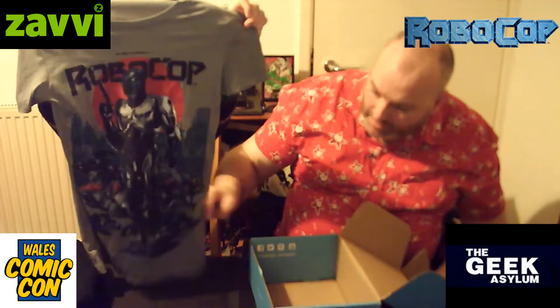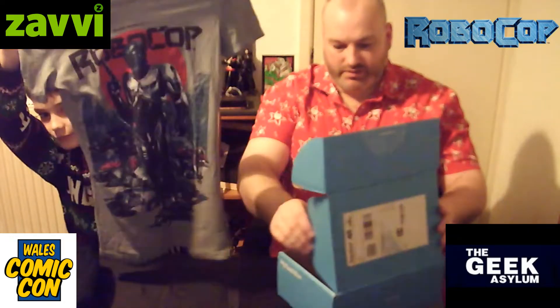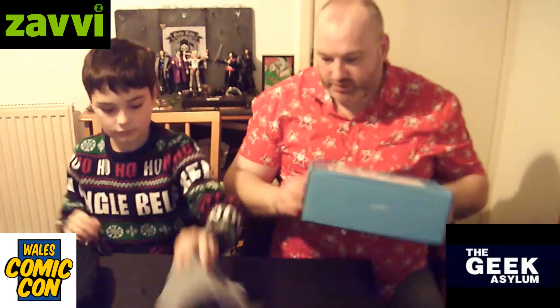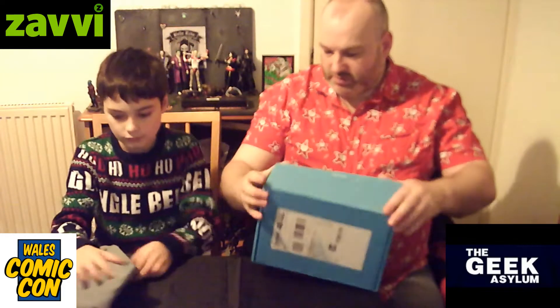And the last t-shirt I have is a RoboCop t-shirt. Now that's fantastic, isn't it? Yeah, I'd be very happy with that. And because they're not kids' t-shirts — they're a small adult — they should last you a couple of years. Do you want to put them back in the box for now?